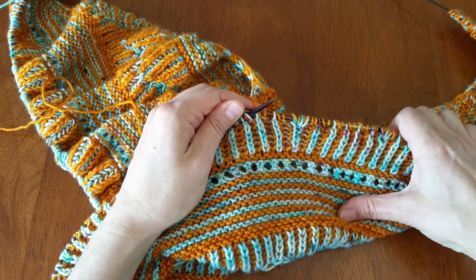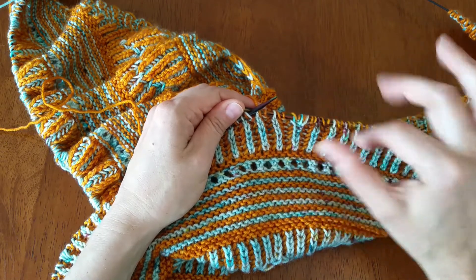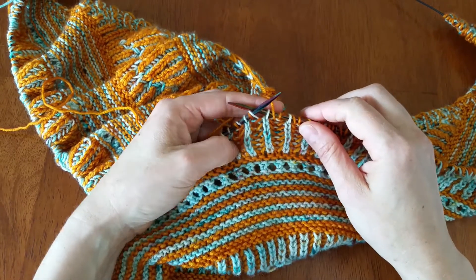This shawl is Lita and it will come out soon — it may be out by the time this video goes live. It has a couple of other stitches in there as well as just a regular brioche stitch, so don't get confused by these fun-looking things. I will explain those in a later video, but for right now the basics.